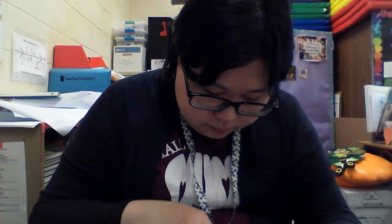All right. Ms. Choi is almost done with hers. Let me show you — this is what happened with Ms. Choi's seed mix.